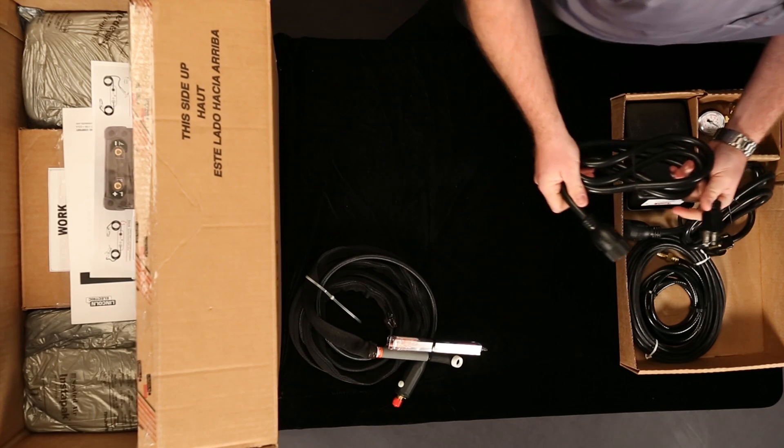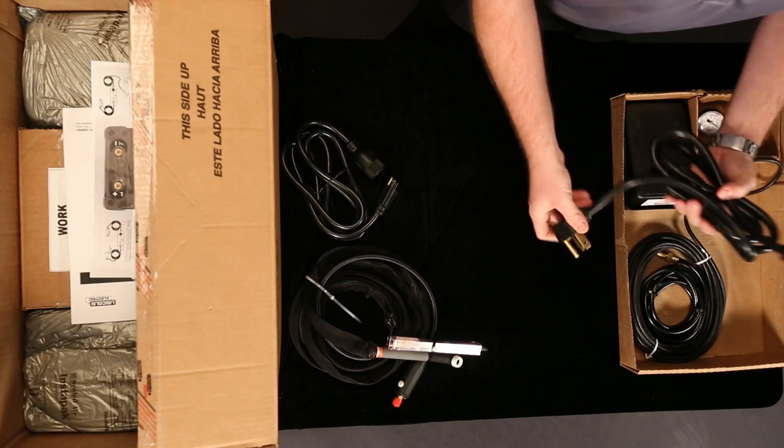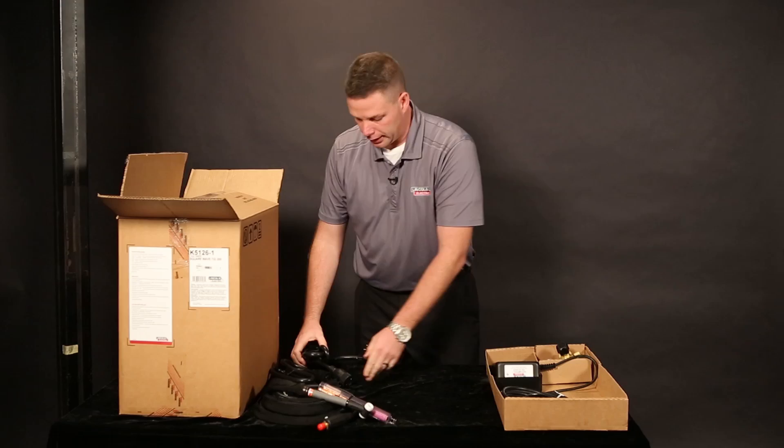A couple of input cords — one for 120V and this one's for 230V, so I can plug it in anywhere.